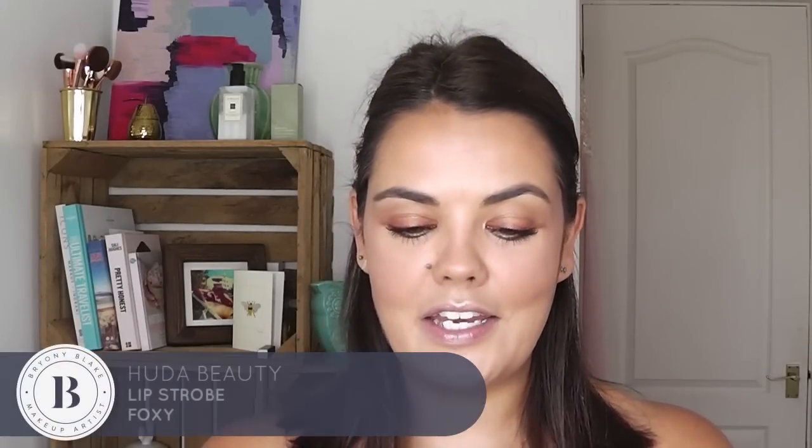So I am going to do lips now. The colour I have gone with is Foxy in the Huda Beauty Lip Lacquer — it's bronzy. Guys, I know you're probably thinking it's a bit 90s, but who cares? It is bronzed and it's beautiful — 90s is back!